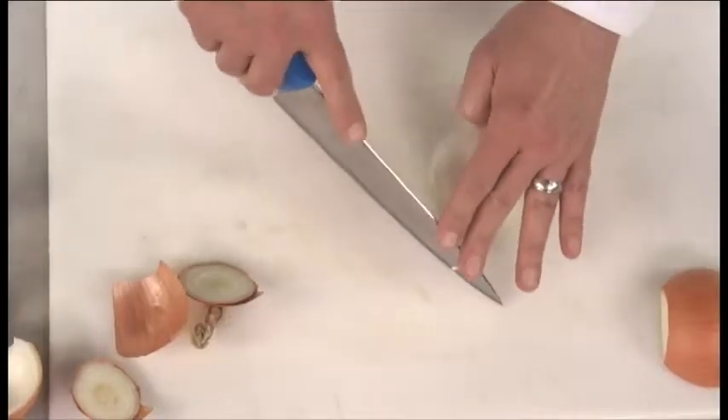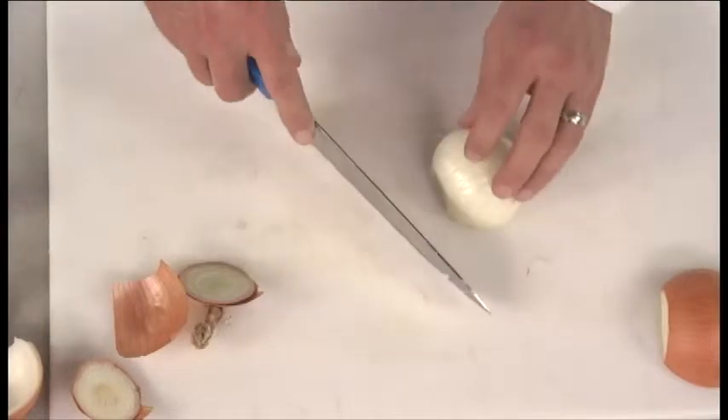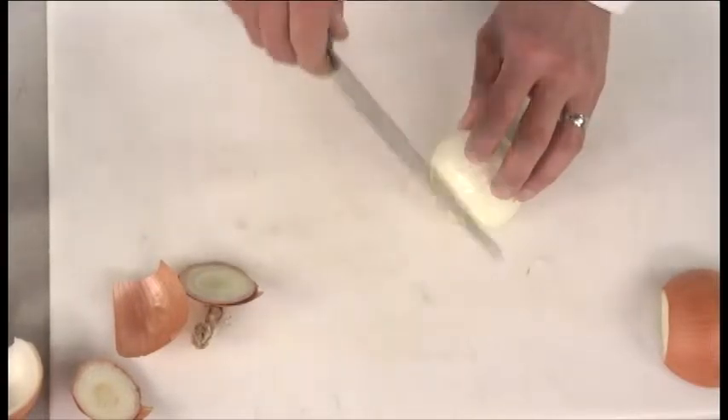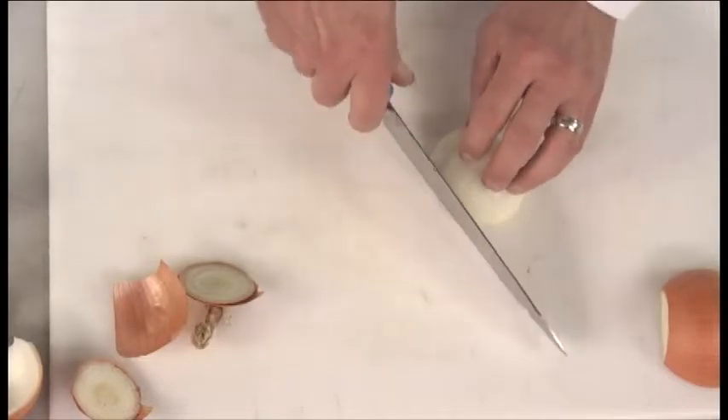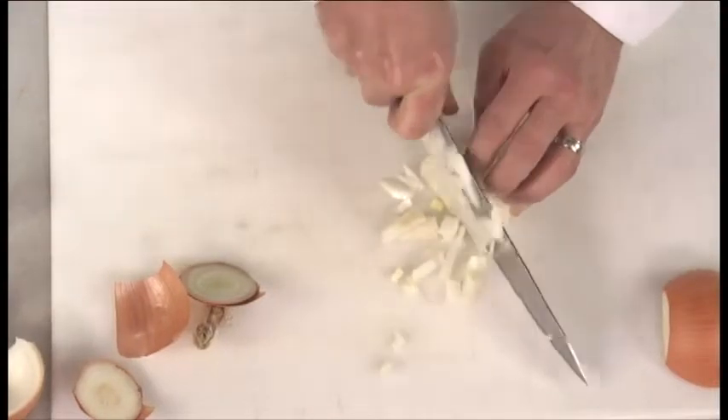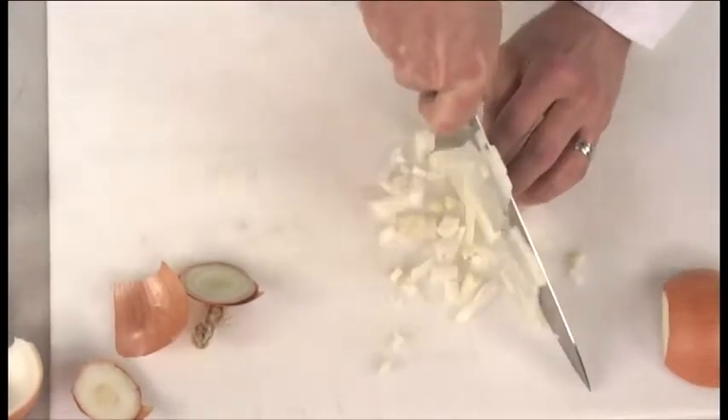At that point, use the rocking motion of the blade — with a chef's knife it's designed so that you can rock it back and forth and don't have to chop up and down. Again using the motion of the blade, about a quarter inch apart, dice your onion.